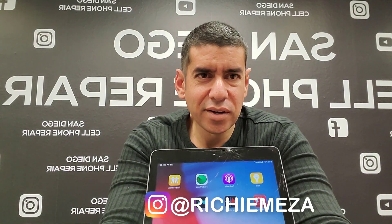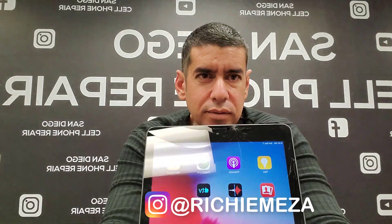Today I'm going to teach you guys how to repair this cracked screen on an iPad Air. Do you guys see this right here? Alright, let's get this started.